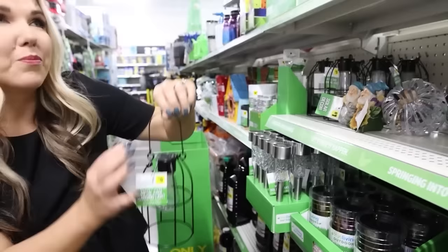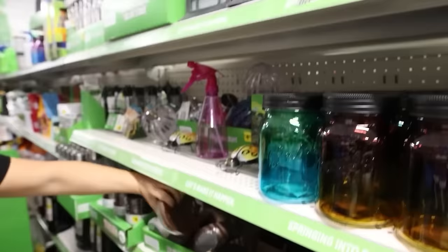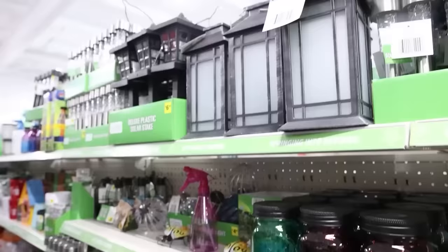This is a hanging solar light for $5. Dollar General has a ton of different solar light options — these hanging ones, lantern styles at $12, and ones that go on fence posts. A lot of different options here, and they're probably going to be a cheaper price point than Walmart or Amazon.